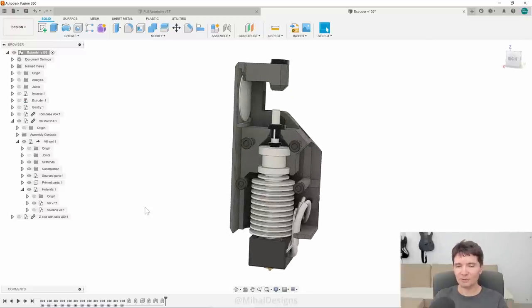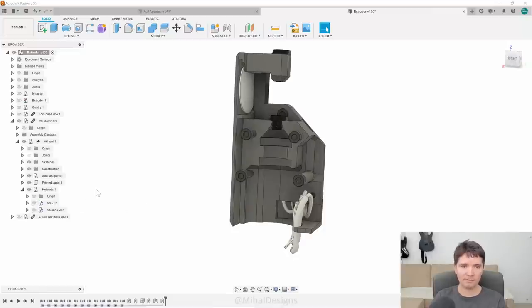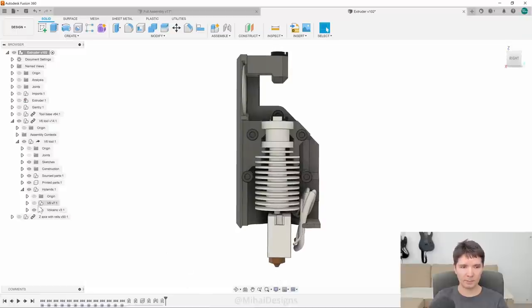I don't have mountings for other hotends at the moment, but I can show you here how the Volcano hotend would look inside — I'm going to hide the V6 hotend and show the Volcano one. You can see how the radiator moves up and the nozzle stays in the same place.